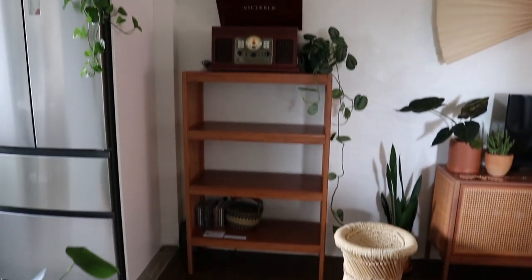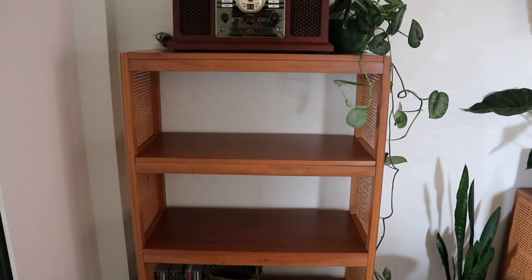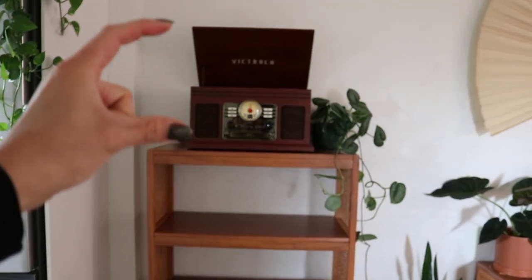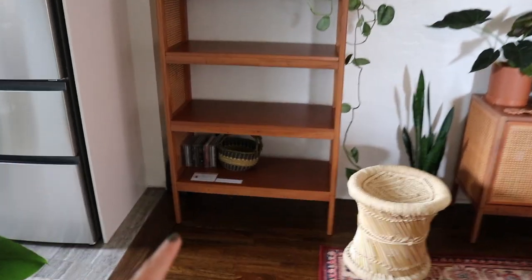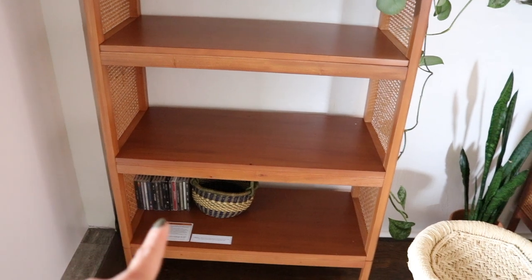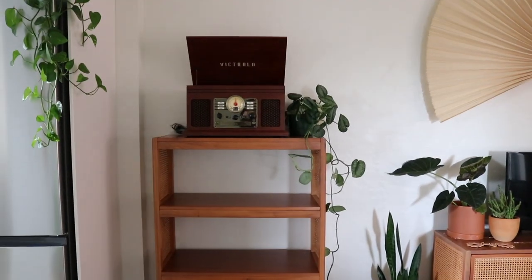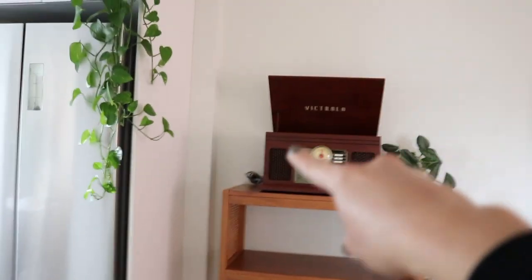I just set it up for now and honestly it's not too bad up here. One option is to undo the shelf and remove the top shelf so the record player sits lower — I could put a taller plant in there to fill the space. I still have to remove the sticker. I'll have my CDs there, and I'm not sure if vinyls will fit — I forgot to get my vinyl back from my sister. If they don't fit I can get a rack.